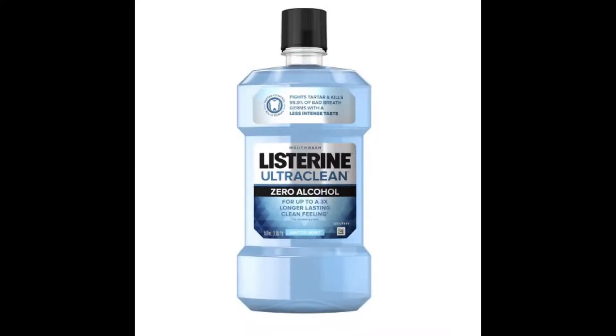Then you have Listerine Ultra Clean, which I assume also works as soap, because that's pretty much what it tastes like. It tastes like soap.